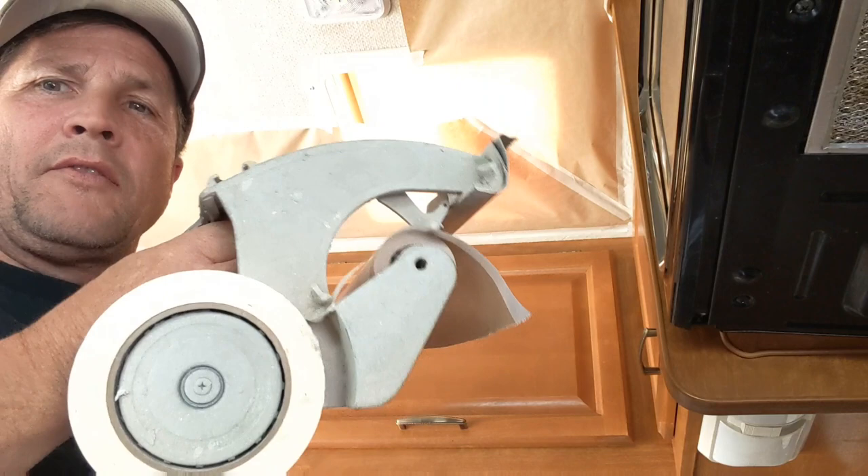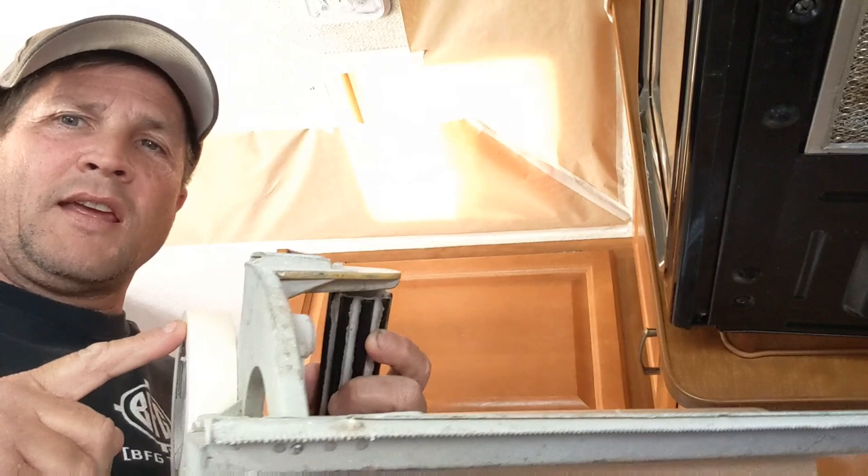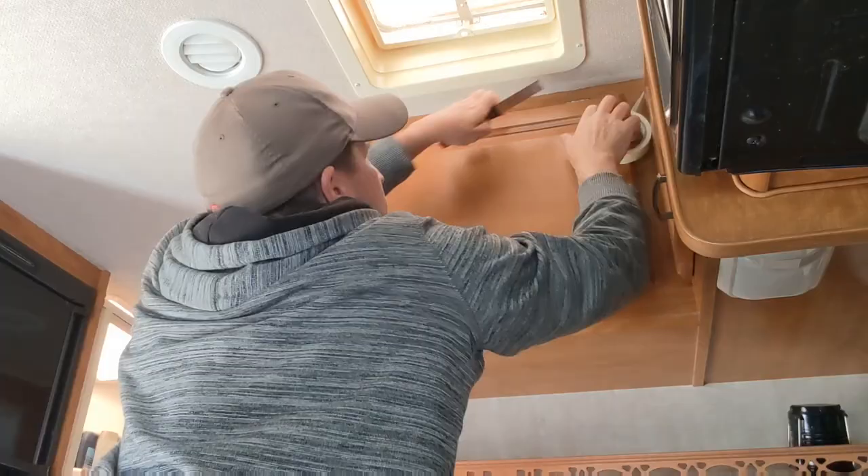Here's a hand masker - every painter has one of these. Car painters, everyone. About 50 bucks, 3M makes them. 12-inch paper with one-inch tape. Some painters use a lot of half-inch tape, but I like one-inch tape - less expensive, and I can manage pretty well with it.